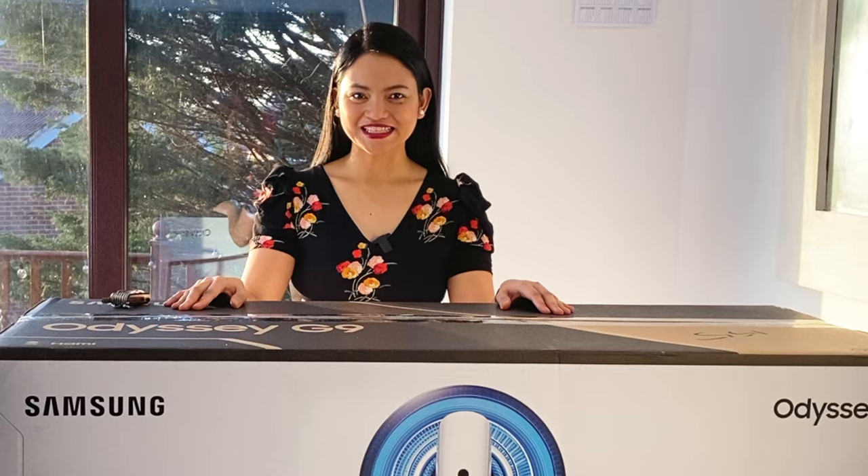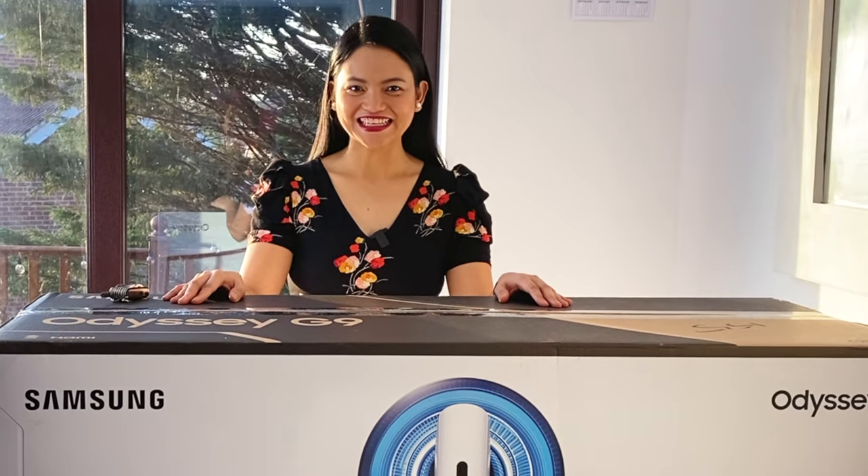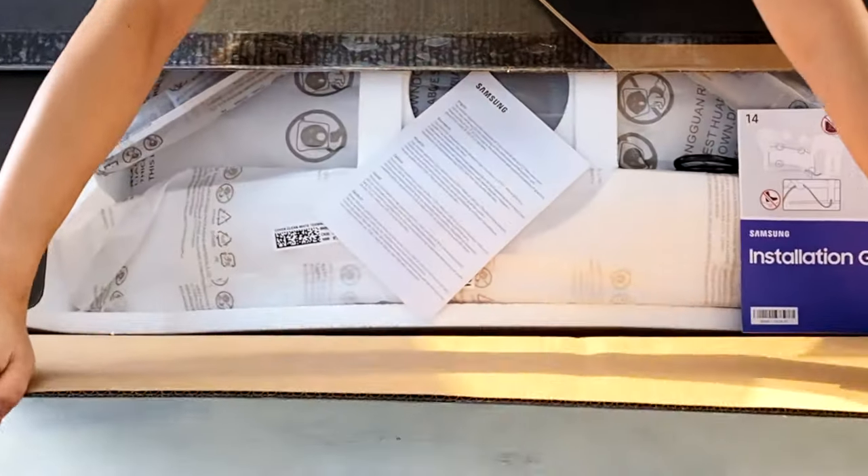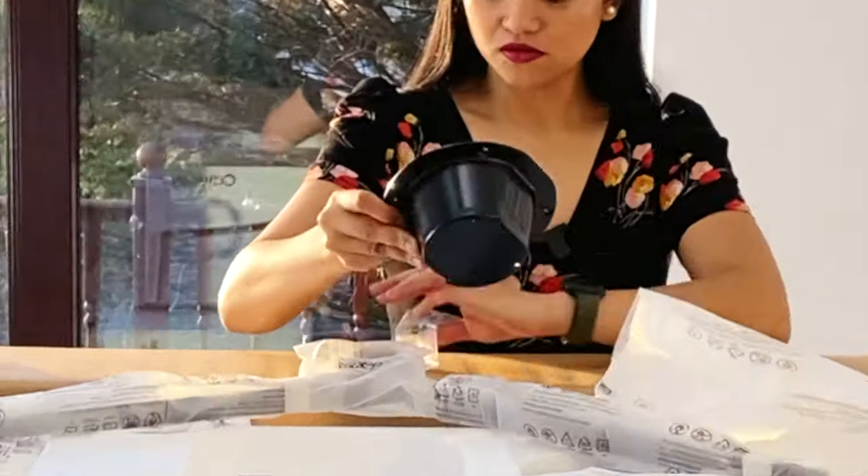Hi friends, today we are unboxing the Samsung Odyssey G9. This thing is massive — we can't even get it in the frame. It looks like an MRI machine.